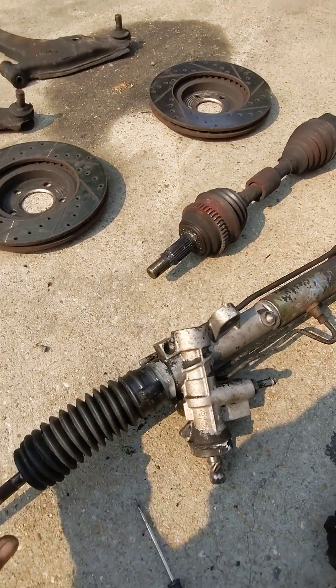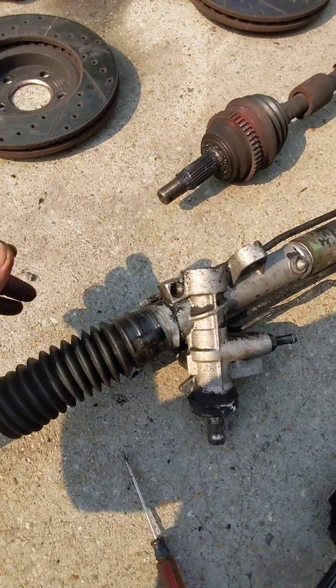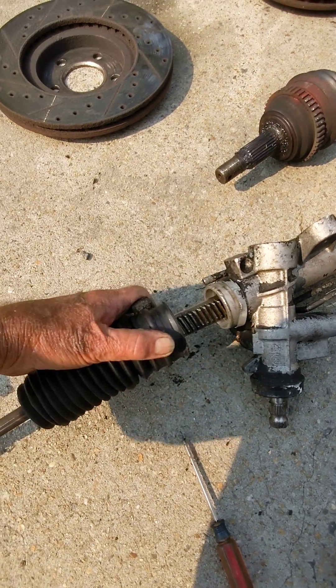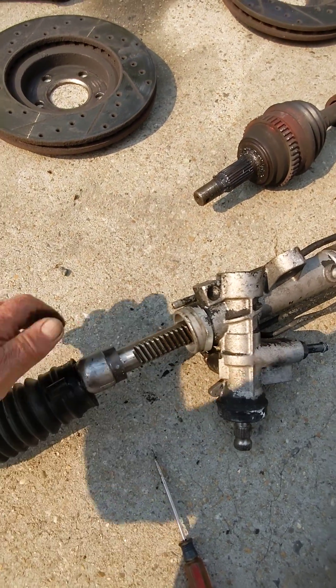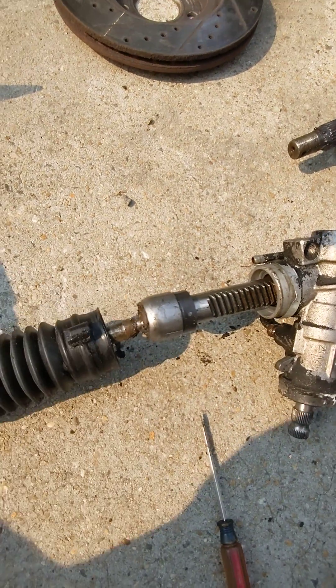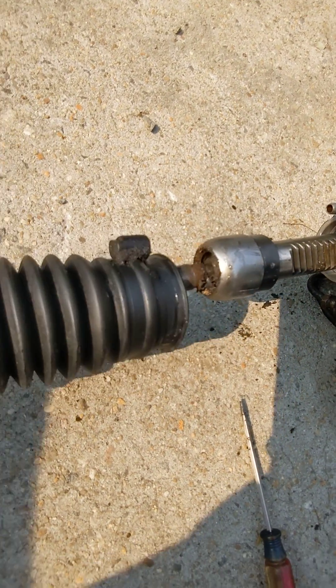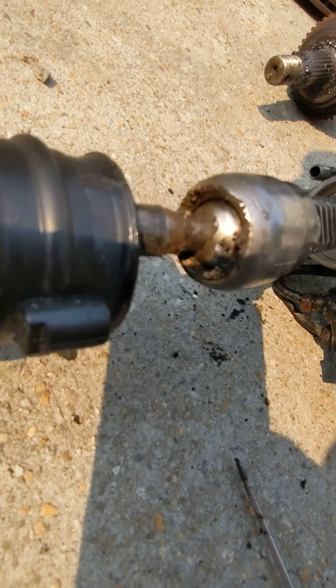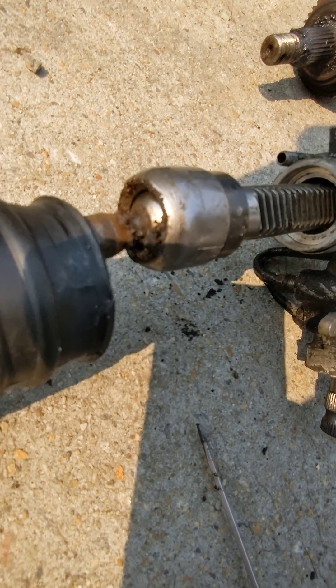What I wanted to see was what makes this thing flop so bad. I went ahead and pulled the little clips off of here. This is our rack — it feeds against the pinion gear in here. But look at this — that was the biggest problem. It's just flopping in there.